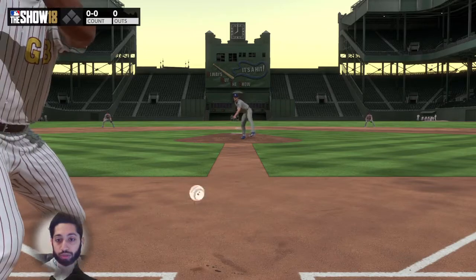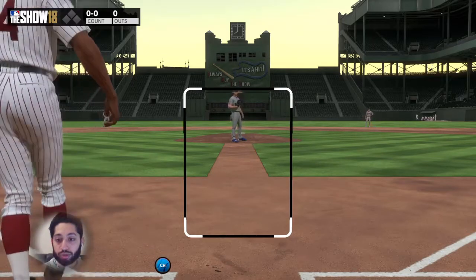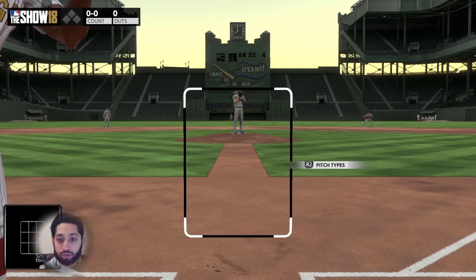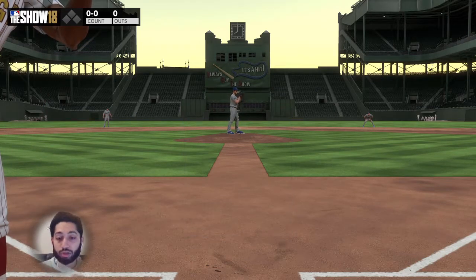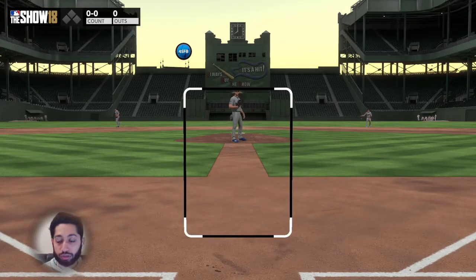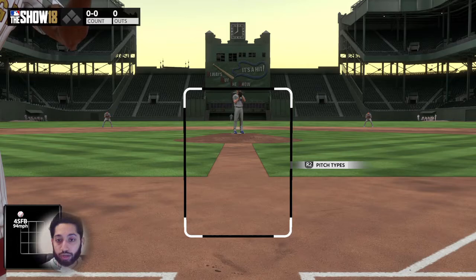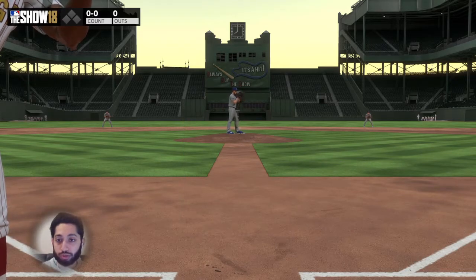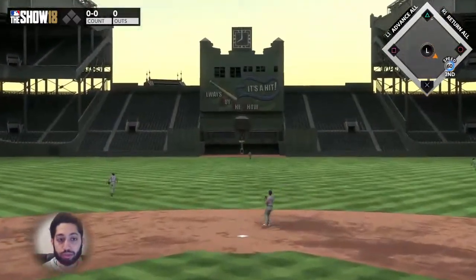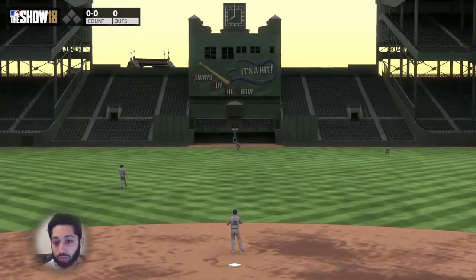So when I see this ball come in, instead of trying to follow the ball with my PCI and drag it across to track the ball, instead I'm recognizing the pitch out of the hand. I saw that it was a curveball — the reason I didn't swing is because I saw it was a curveball out of the hand and I wasn't trying to track it. I recognize the pitch out of the hand and I'm able to see where it goes. That being able to recognize a pitch is super helpful.